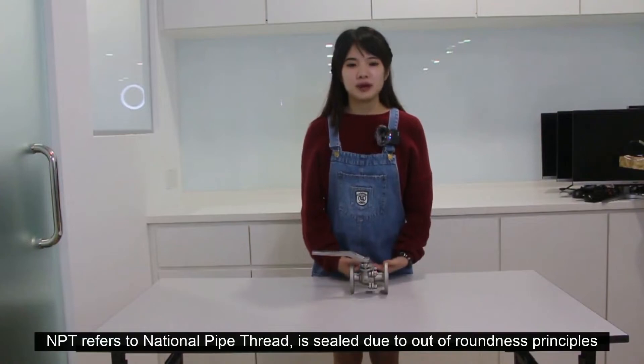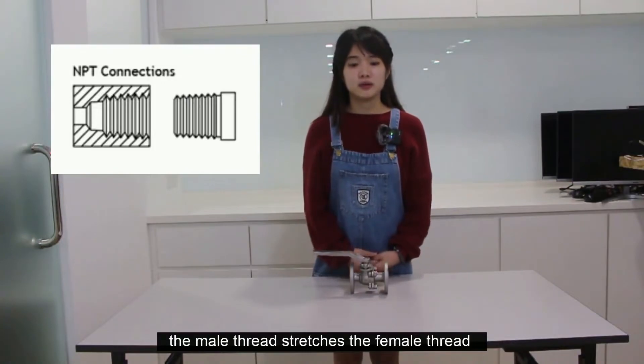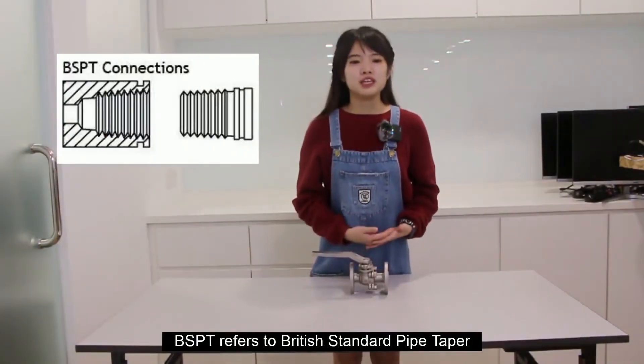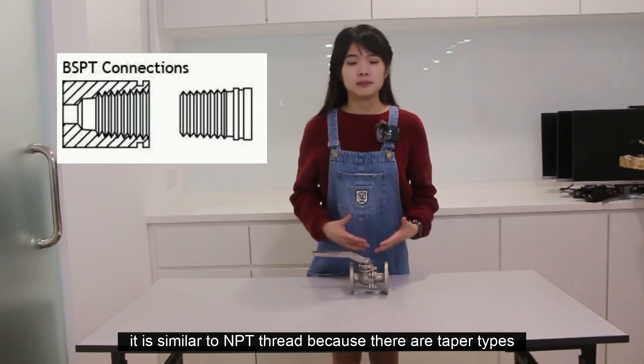NPT refers to National Pipe Taper threads. It works on the rule-of-roundness principle, where the male thread deforms the female thread until there is a false-depth connection that can hold pressure on both sides. BSPT refers to British Standard Pipe Taper. It is similar to NPT because there are also taper threads.